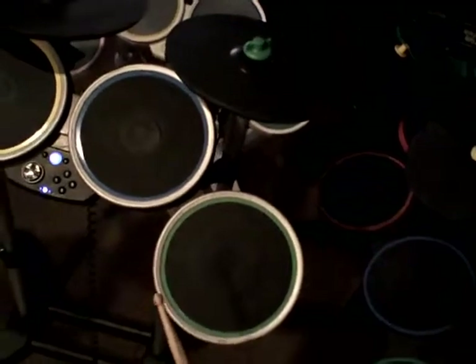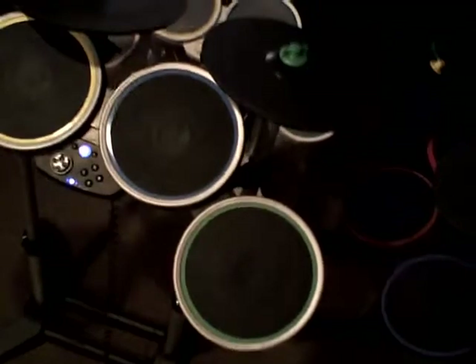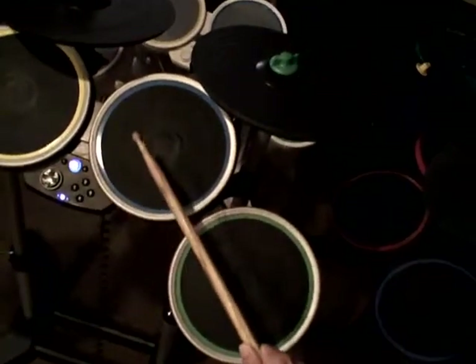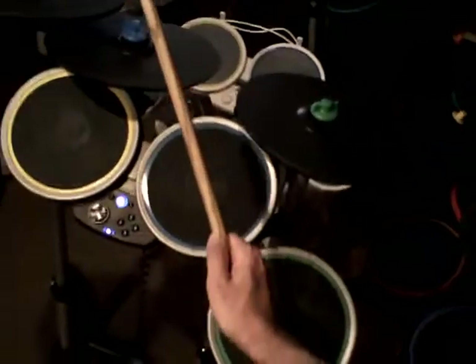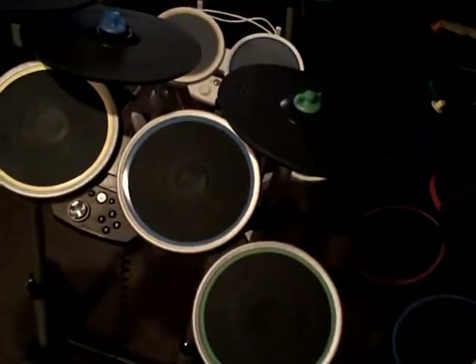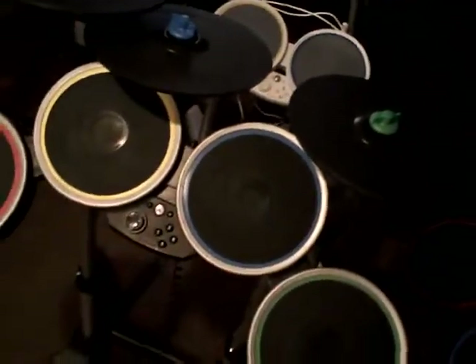The ride cymbal can also be interchangeable between these two. By interchangeable, I mean that in-game, if you hit the blue pad when a blue note comes down, or if you hit the blue cymbal when a blue note comes down, there's absolutely no difference. It performs the exact same function. This is de rigueur.